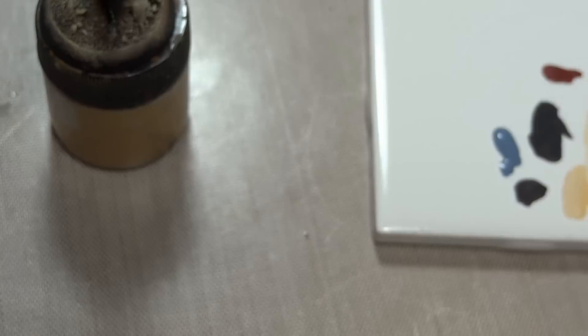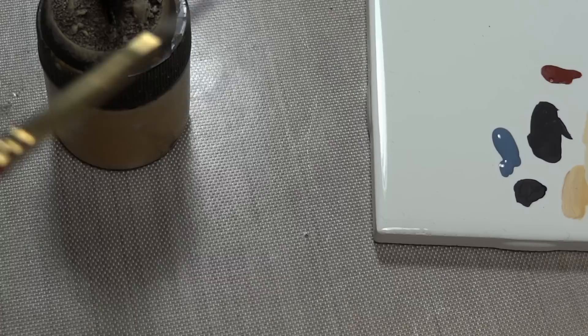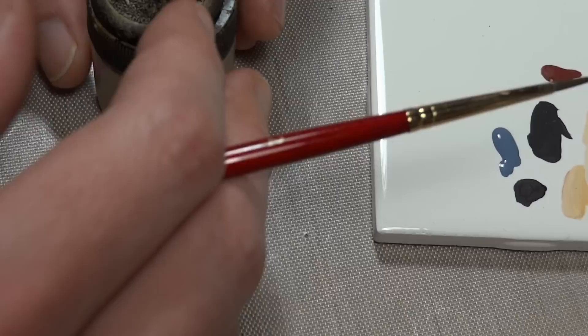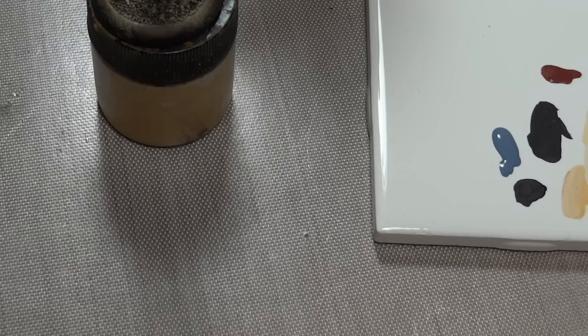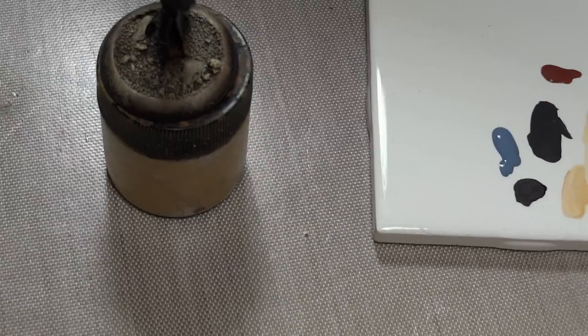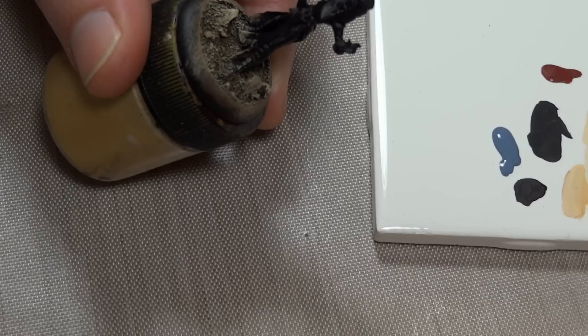Starting off with Vallejo Game Color Somber Gray. As I mentioned before, warm white has brown and cool white has blue. When I say blue, I don't mean literally blue — a bluish gray works out very well. If you go further into the browns with cool white it'll look dirty, and if you go too far into the blues it's just going to look blue, not white anymore.